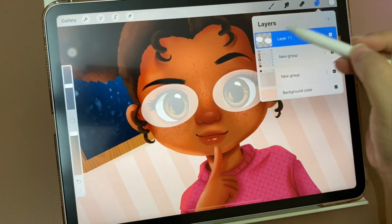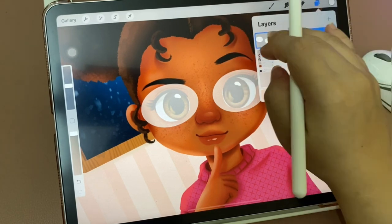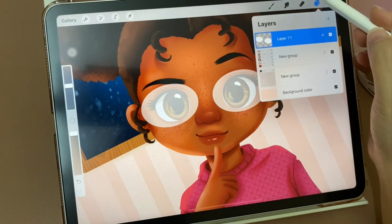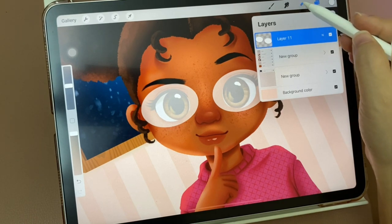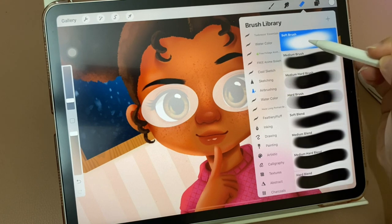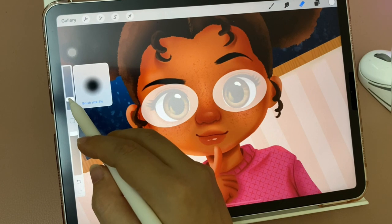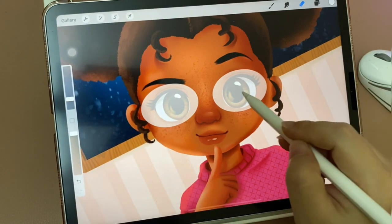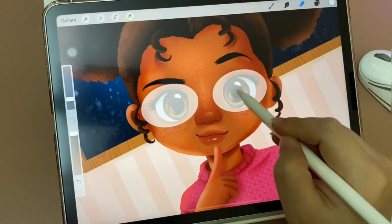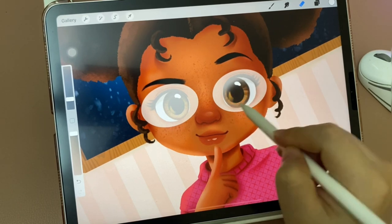Now I will lock it — you can choose alpha lock or use two fingers like this. I'm going to use Brush Tune and select the hair brushing soft brush, with the size larger, and I will clear the center of the eyeglasses to make sure we can see the eye clearly below.